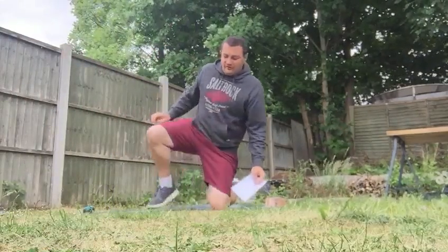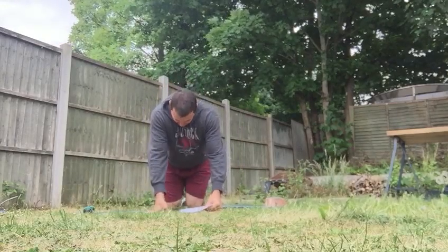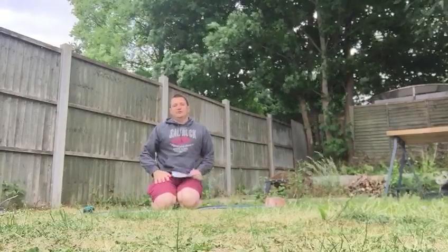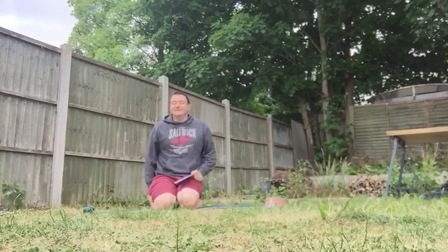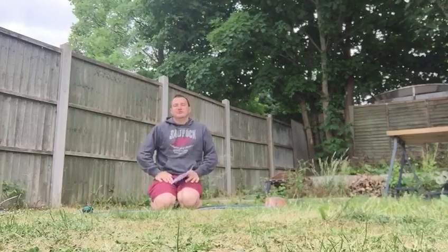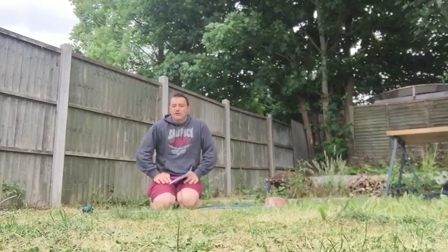Hi guys, so this is Sunday's workout — the 500 reps challenge. Make sure you've checked your space, you've got a suitable area, sensible clothing on. You're outside, so check your footwear. You're going to need a mat. I'm using a water bottle to hold my mat down — it's a little bit windy today.